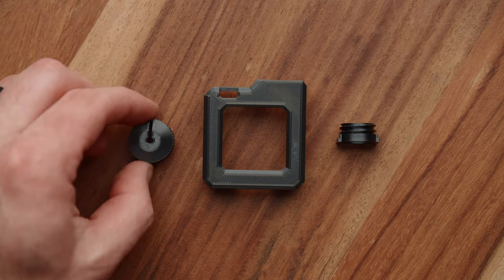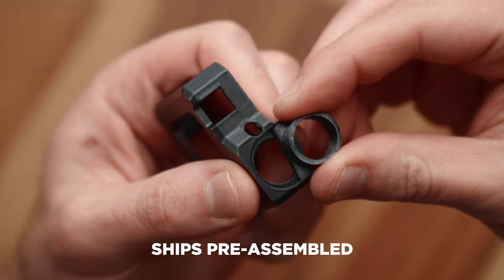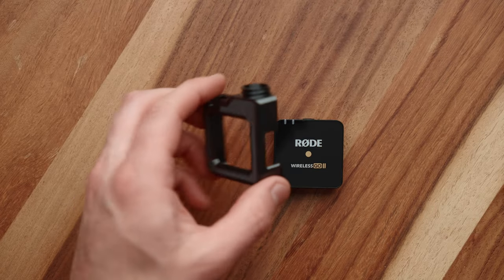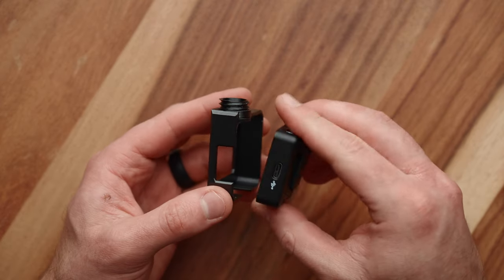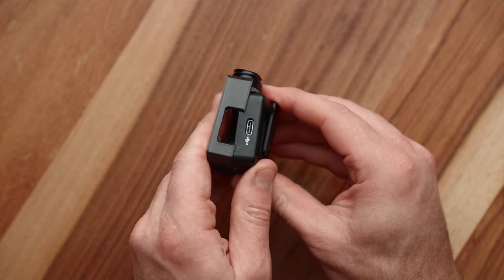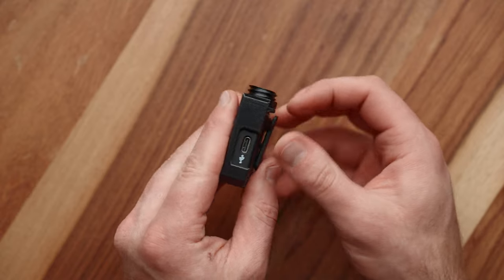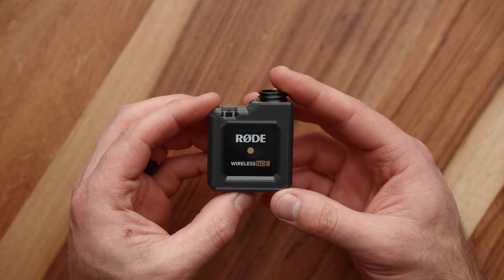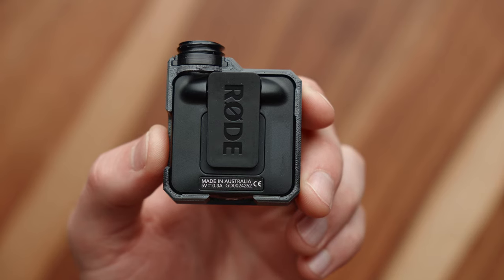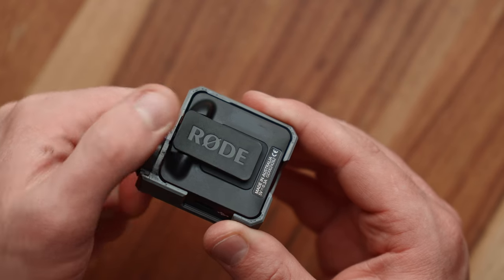Assembly couldn't be easier. Take the thread and slide it into a little slot on the back of the body. Next, take your Rode Wireless Go transmitter and start by sliding it upward into the case, then insert the bottom, and once they're aligned, push the transmitter all the way in until you get a nice click. The GoLock has little tabs which keep it held in place so you don't have to worry about it popping back out, and the belt clip is still usable even when in the case.